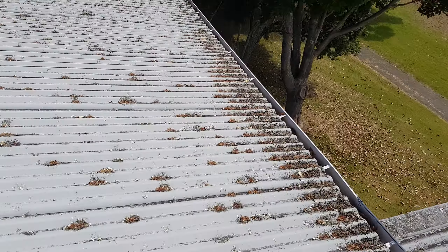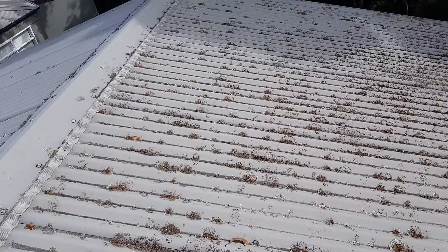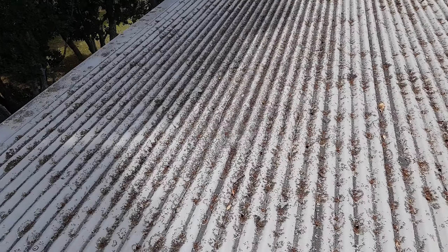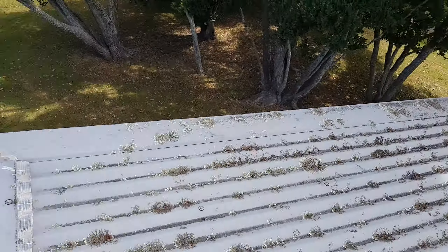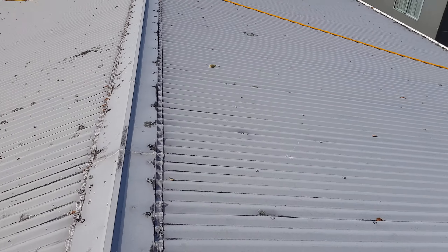This means that the coating life is going to last a lot longer, rather than just relying on a water blast, which a lot of guys do to take it off — and that more often than not leaves roofs with a coating breakdown problem in the years to come.